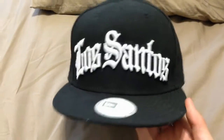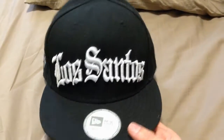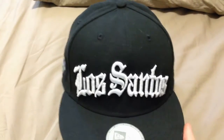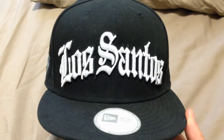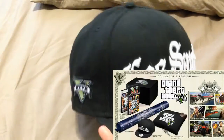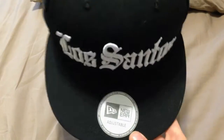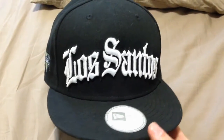This one here that I'm reviewing is the Los Santos Grand Theft Auto 5 New Era adjustable snapback. If you're wondering where I got this from and why you've never seen it before — it came with the Grand Theft Auto 5 Collector's Edition. You can only get it in the Collector's Edition.